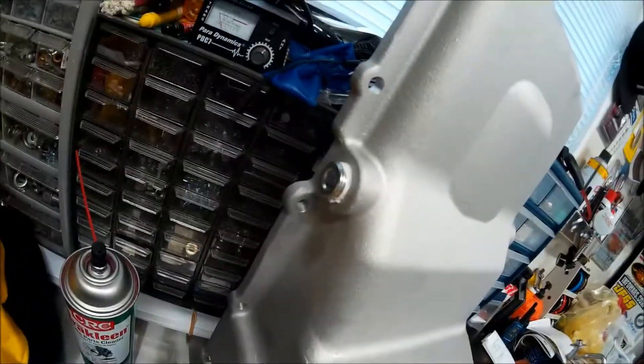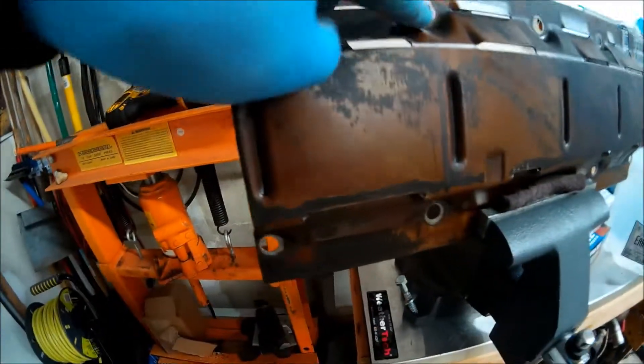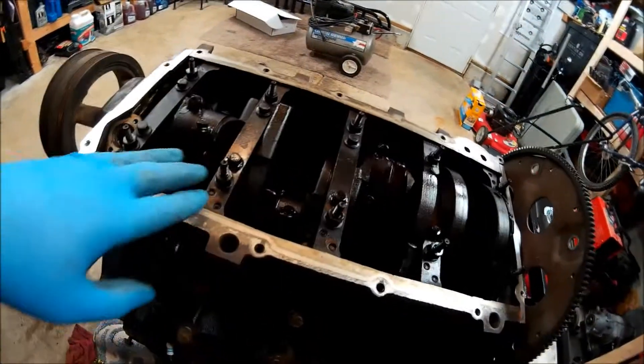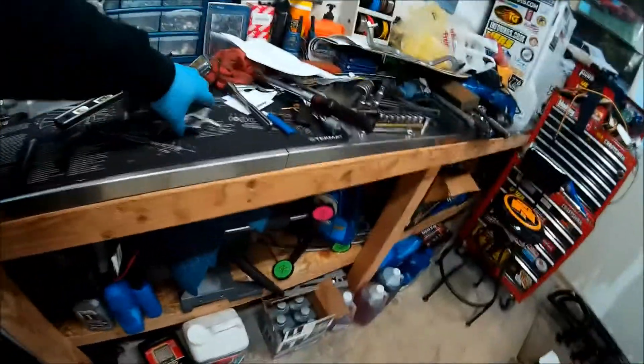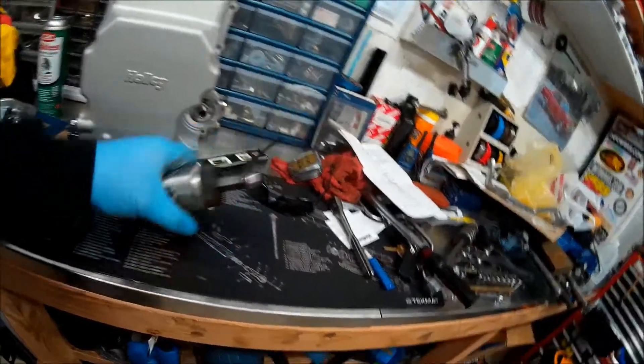Pan is all prepped. Plugs on each side. Now I have to trim this windage tray right about there because the new oil pickup will come up and it'll have a little bend, so I'm going to cut that out of the way. I'm going to set up and cut it with the air cut-off wheel, and then I'll show you when I'm done when we test fit it.